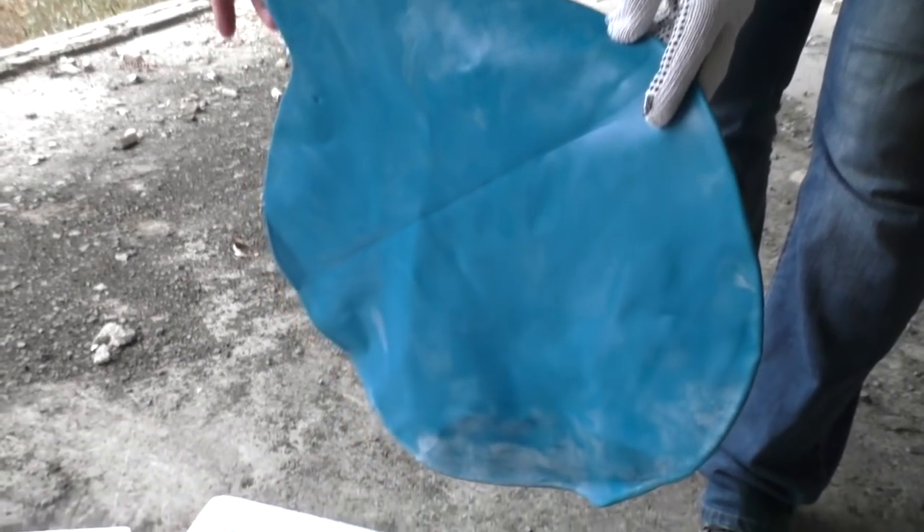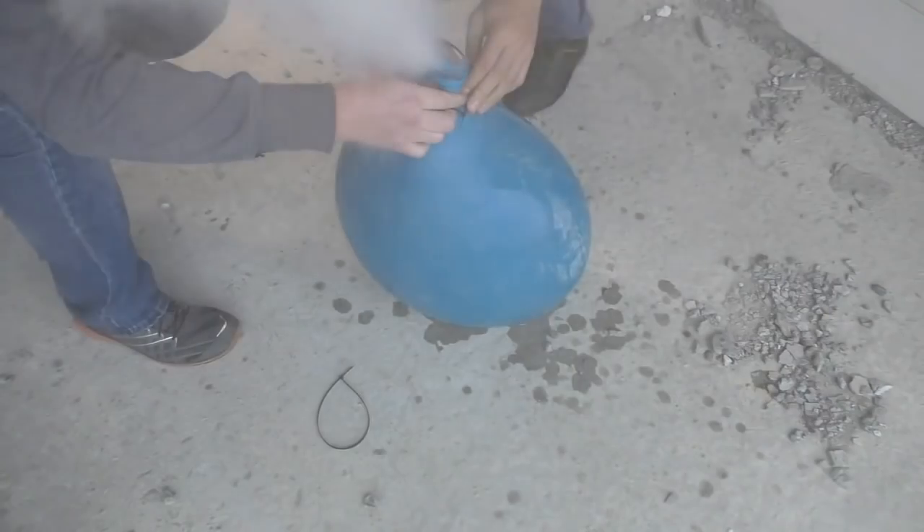Today you will see what will happen if I put dry ice directly in a huge balloon.